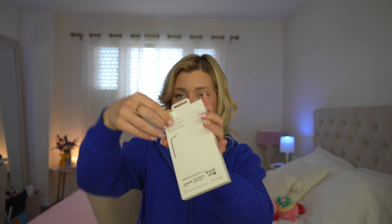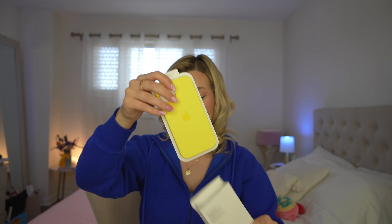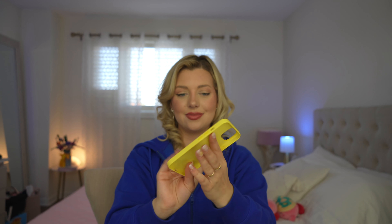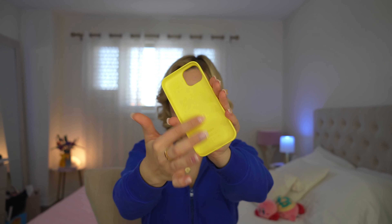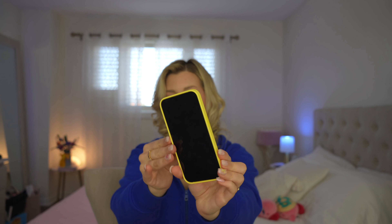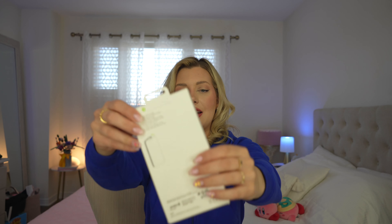Let's unbox the matching phone cases. Honestly, the color is just so gorgeous. I feel like I wouldn't even use a phone case unless it was this one or maybe a clear one — just because I don't want to cover the gorgeous yellow. I love how it feels and it's soft in there. Let's add this in. Pretty. Plus phone case.